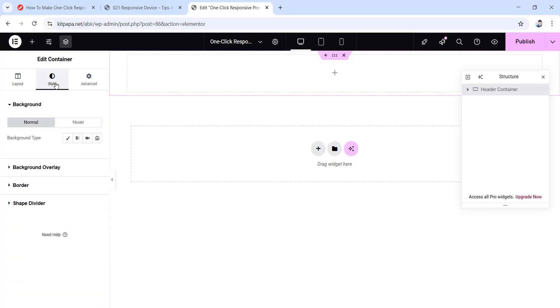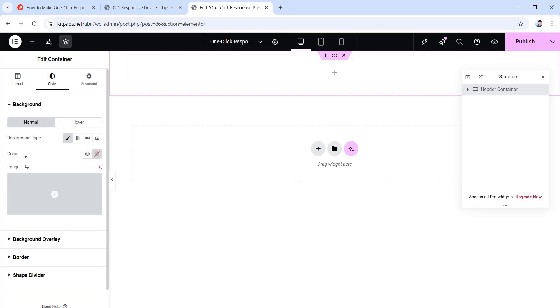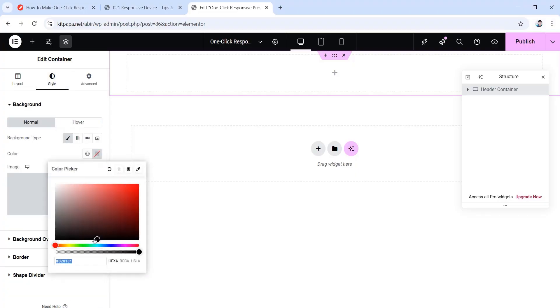Now go to the style tab. Here set the background type to classic, then set the color. Choose this color picker, then drag this wheel to the complete top left to make it white.